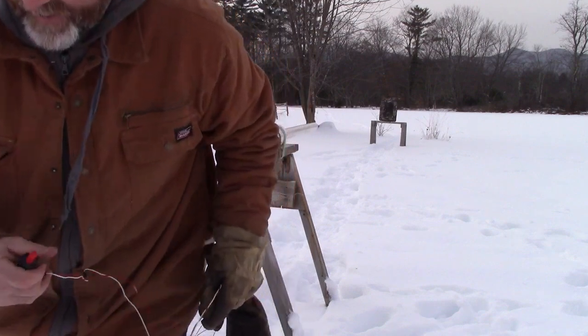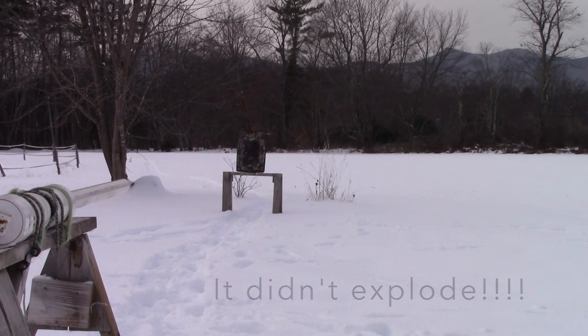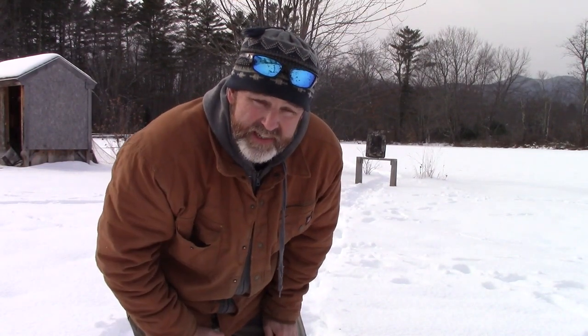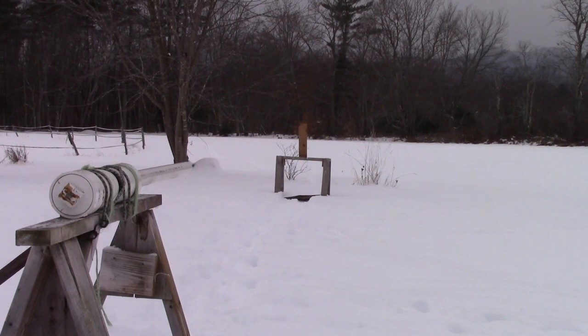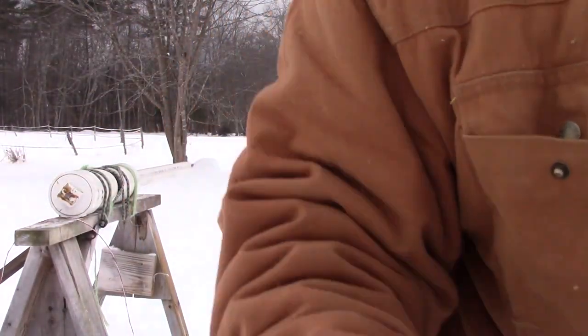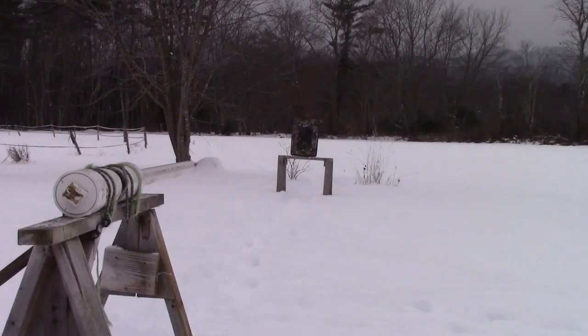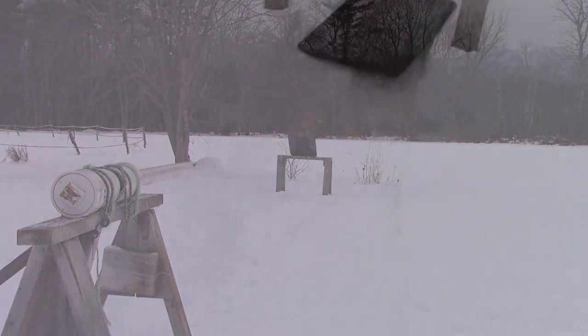I don't know about this. Oh, that was awesome - I gotta go find it. That one for sure knuckleballed. We're going to do the one with the grooves cut in and see how it does. That was a long walk to go get that. Yes! Let's go look at that - that was awesome. This is just a baking tin - look at that, it split it. That is so awesome.